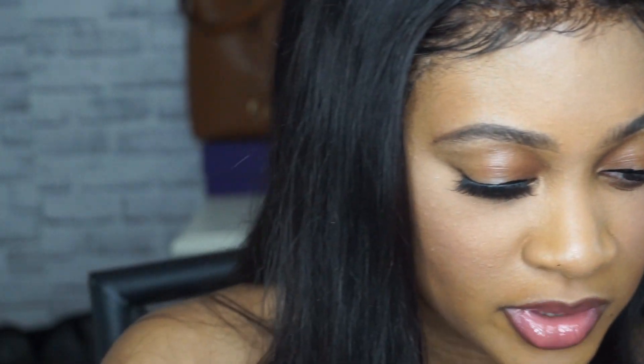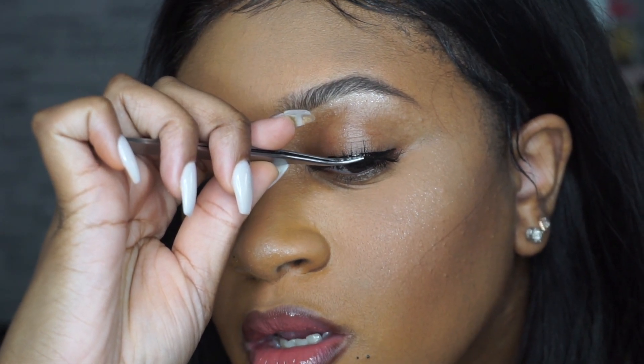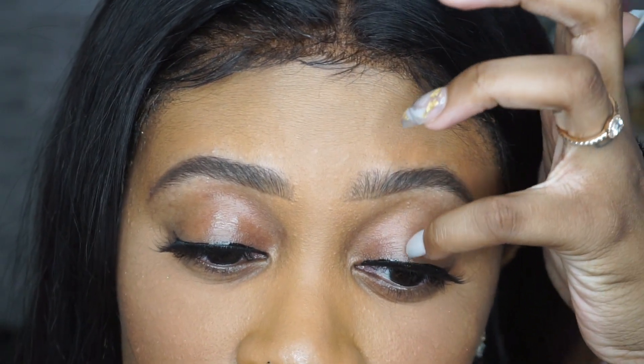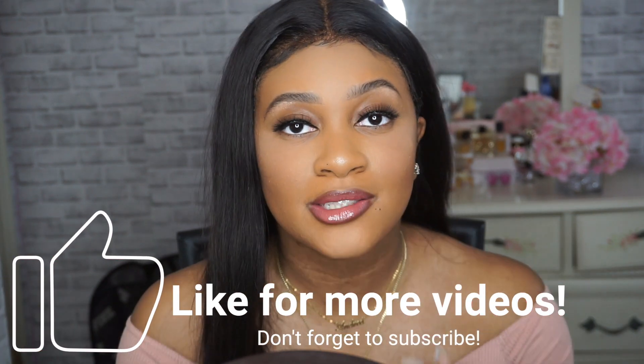I really don't like this applicator. I like my own applicator better, so I'm just going to switch. I could actually kind of feel that magnetic pull. This one could have been a little better — it's my first time, so don't judge me. And there we have it, guys. I have the lashes on. Wow, I feel like my face actually looks complete now.